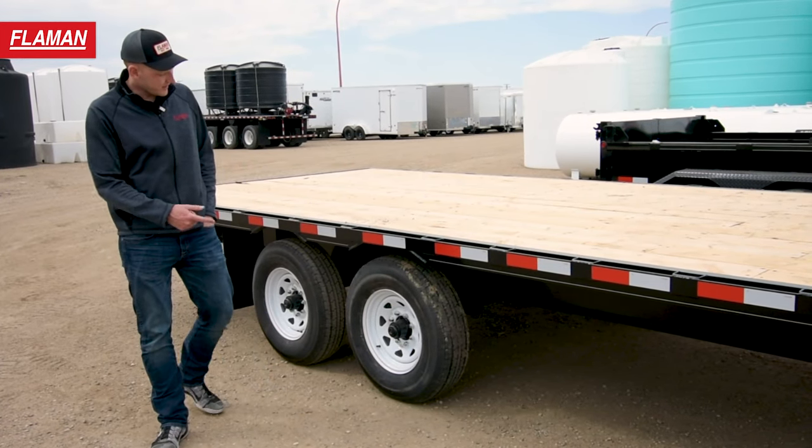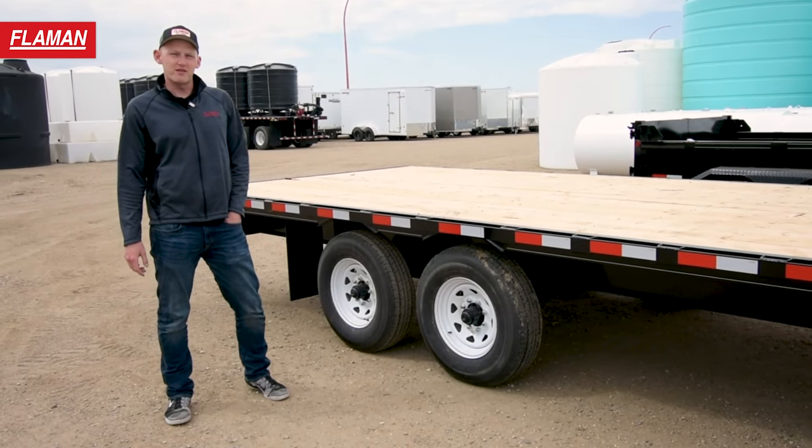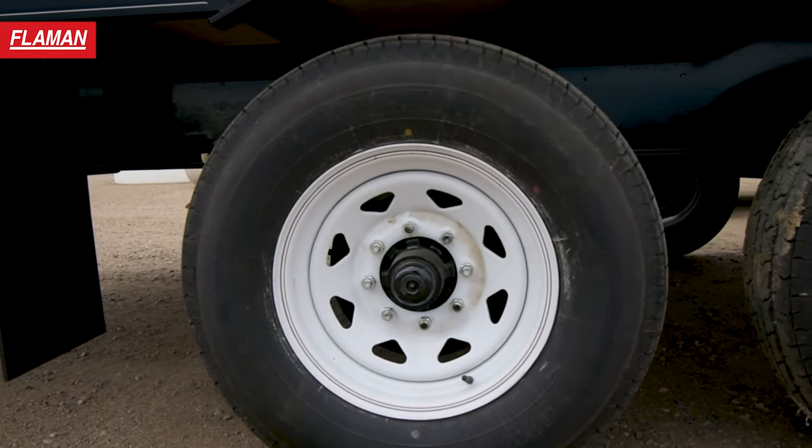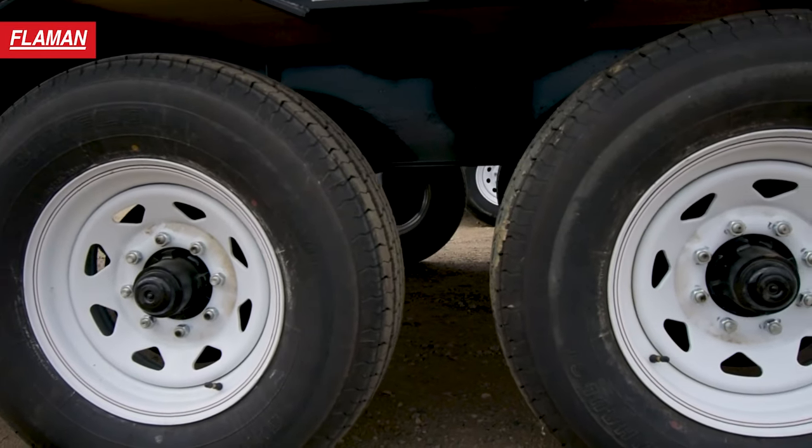Moving on back to the axles, this model is equipped with two 7,000 pound torsion ride axles, giving this trailer a GVWR of 16,100 pounds.